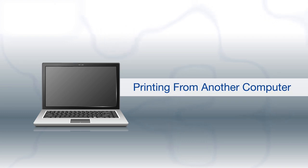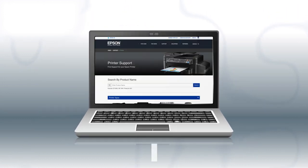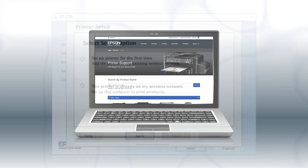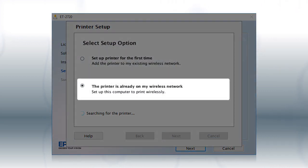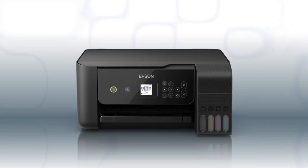If you want to print from another Windows computer, insert the CD that came with your printer. If you are using a Mac or your computer does not have a CD or DVD drive, download and run the product's software package from the Epson support site. At the setup screen, select the printer is already on my wireless network. Follow the rest of the instructions on the computer screen to install the software. You can repeat this process for additional computers. You are now ready to print wirelessly from your computers.